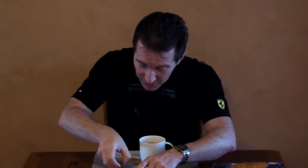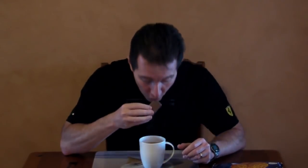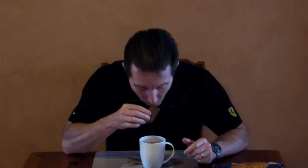You take a Tim Tam — they come like this. Take one out and you bite off one corner, like that. Then bite off the opposite corner. You can bite off the entire end as well — some people do that, doesn't make much difference really.